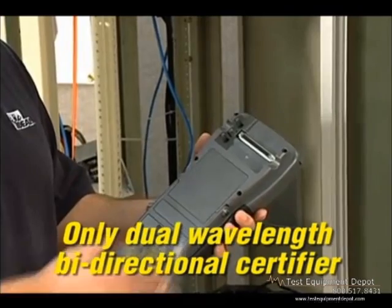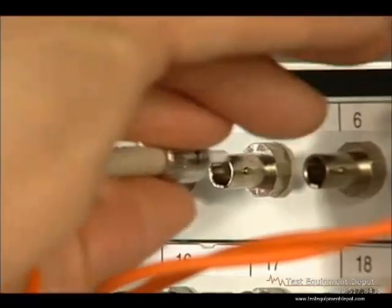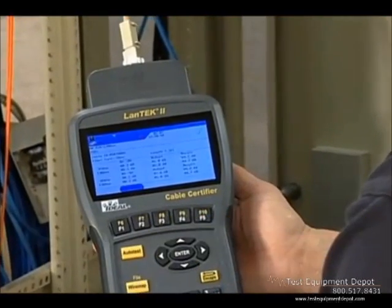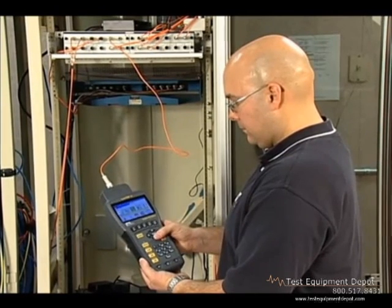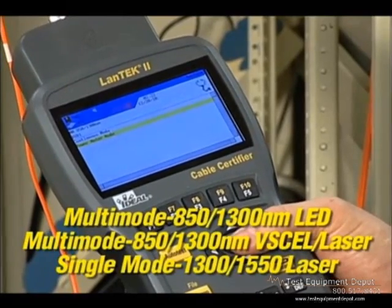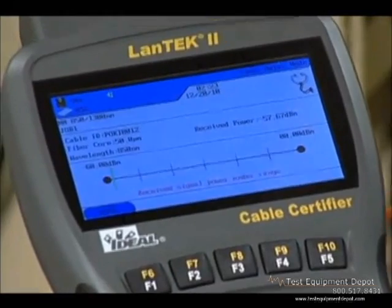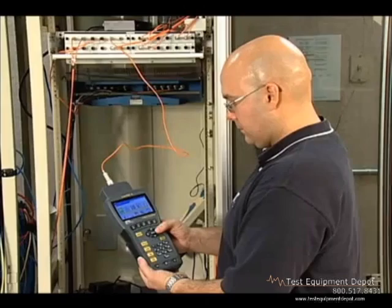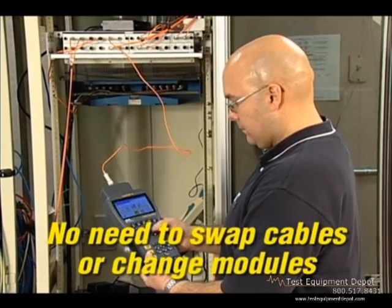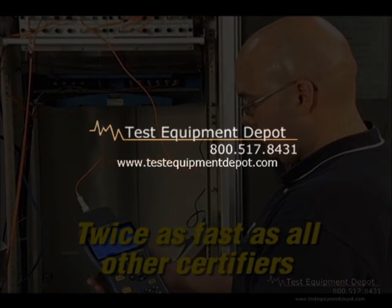The optional FiberTech FDX modules provide the world's only dual-wavelength bi-directional fiber certification method — fast and incredibly easy to use. Test each fiber once and get five measurements without needing to swap fibers or reconcile data. These modules incorporate dual-wavelength transmitters and a wide-range power meter to allow testing loss of fiber links as well as measuring light emitted from active network equipment for troubleshooting. The full-duplex FiberTech FDX completely eliminates the need to swap launch cords or modules, testing a single strand of fiber at two wavelengths and in both directions with one press of the auto-test button.